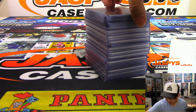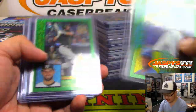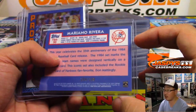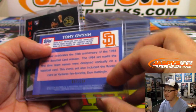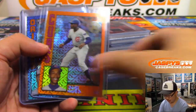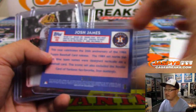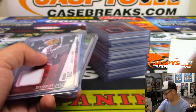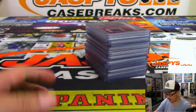Here are the hits from the break. Some stuff from the silver packs — those greens are to $99. We've got an autograph out of the silver pack. Black parallels are to $199, the blue to $150, orange to $25, gold to $50. Josh James — there it is — Josh James autographs. Some nice medallions.